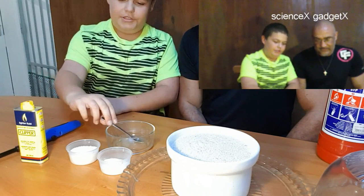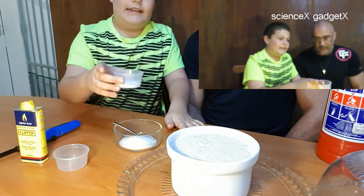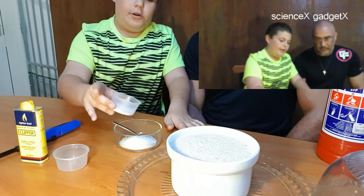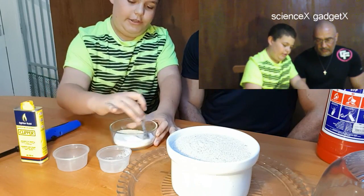The first step is you'll take 40 grams of sugar, then take 10 grams of bicarb and throw that in too. All that's left is to mix it really good.